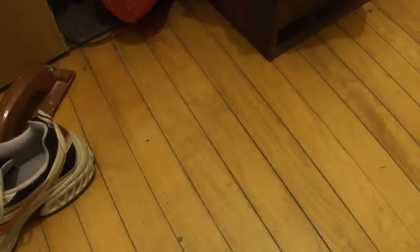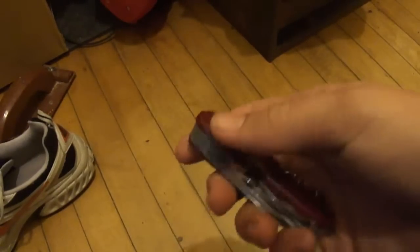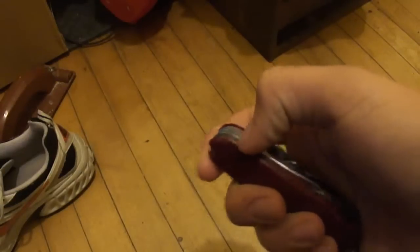Hey guys, I'm sorry I haven't done a video in a while but I'm gonna do one right now. I'll show you how to get your knife razor sharp or shaving sharp. This one right now is just like that — it's a Swiss Army knife I got for $7. It's really cheap but it's sharp after you do what I tell you.